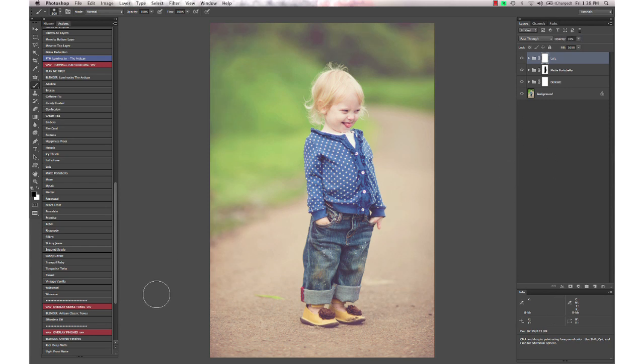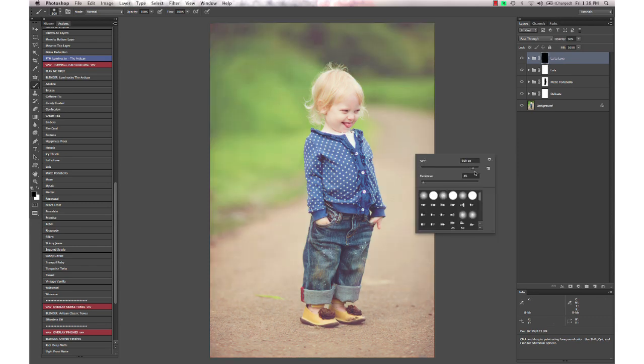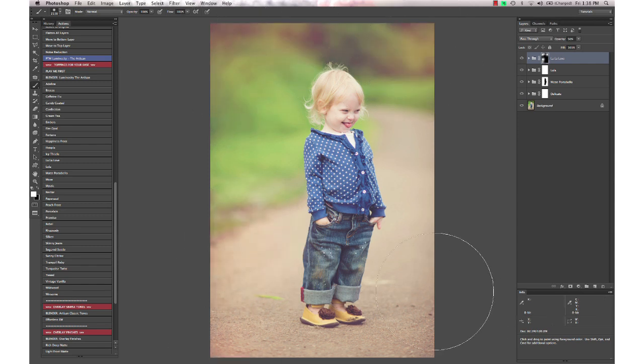One I like to use just on the background sometimes is Lala Love — it gives a really intense warmth to the image. I hit Command-I or Control-I on the layer mask to invert it, then come back with my white brush and just dot it here and there for punches of warmth in the background or wherever you see fit. It's nice to use around a sun flare to give it extra warmth and oomph. Then take that down just a little bit.